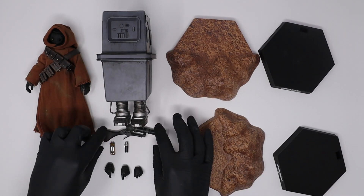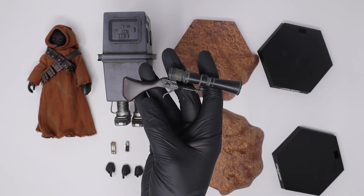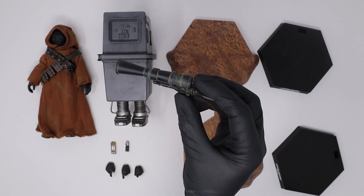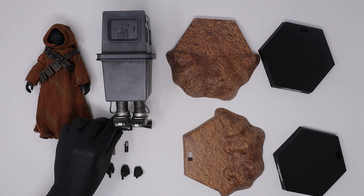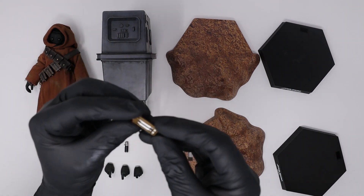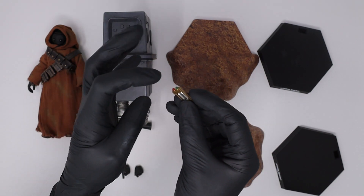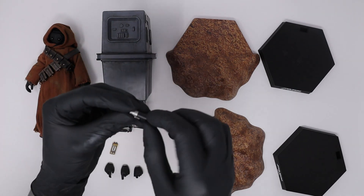Moving on to the accessories — you do get a blaster rifle with some weathering on it, which looks pretty nice. You have a really nice dark brown tone and then the blaster rifle has a nice black finish with weathering all across it. I'm definitely going to be using this when I pose it. You also get the Jawa welder — pretty nice colors with green and red along with gold and silver. And you also get the Jawa communicator.